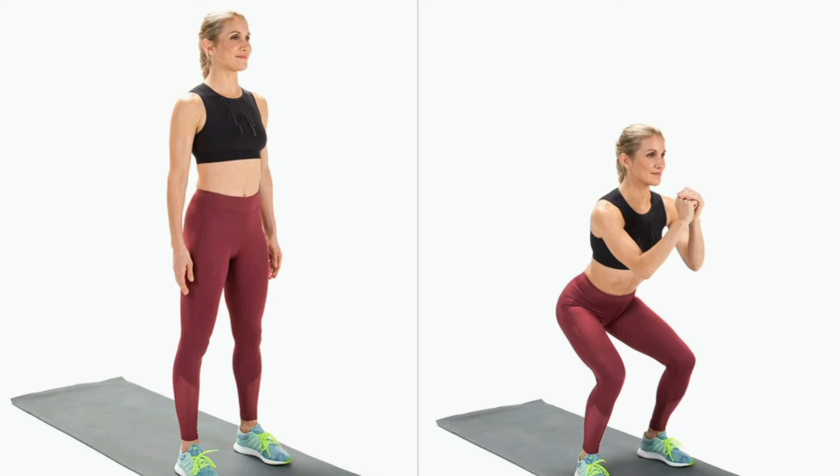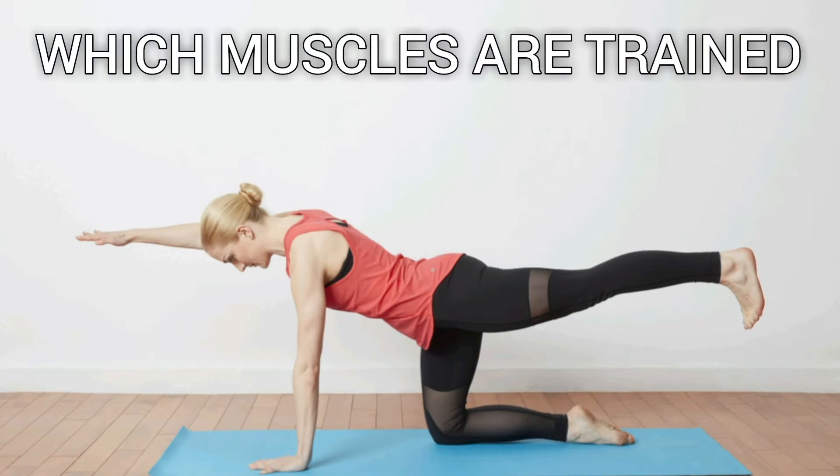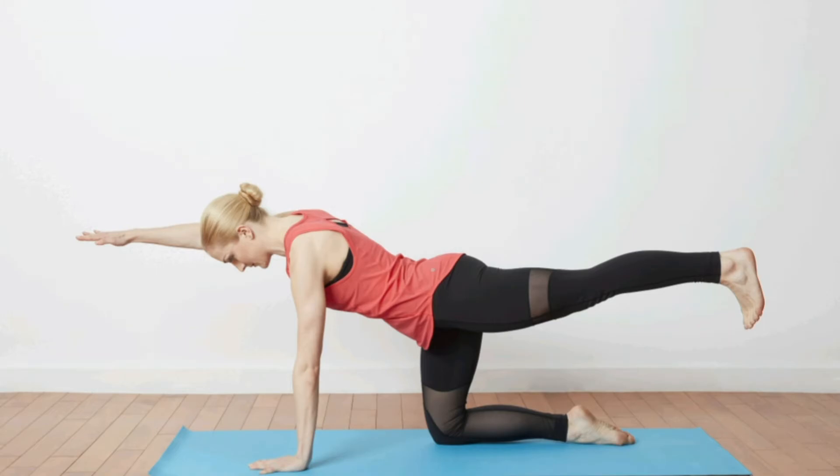Lengthen your spine, bend your knees, and reach your hips back as if you're sitting in a chair. Come back to standing with an exhale and repeat the exercise.